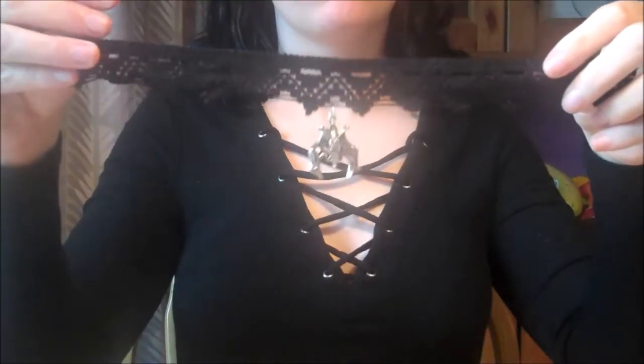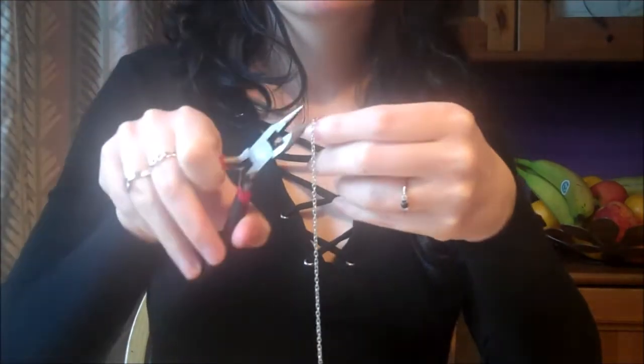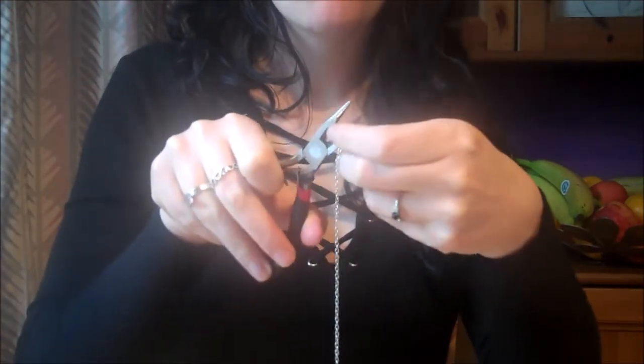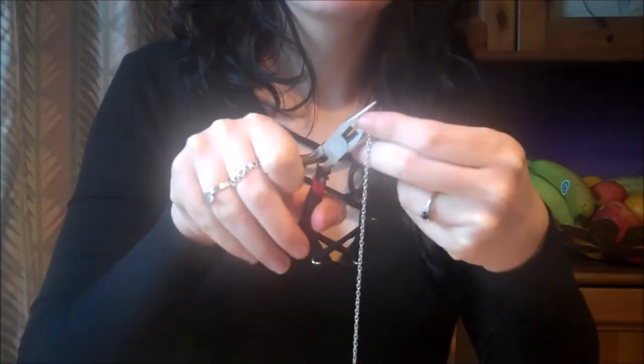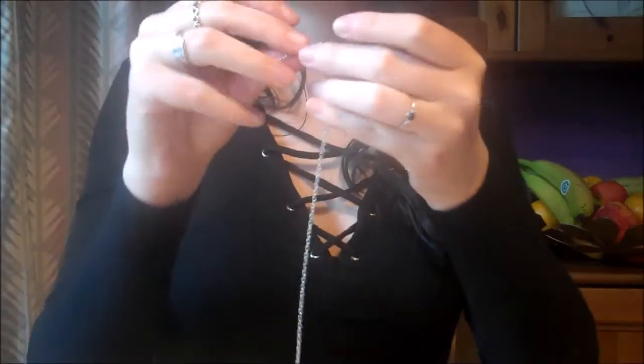Here's what you should have so far. Now grab your silver chain and use a pair of pliers to cut out two identical short lengths of chain and two identical slightly longer lengths of chain.